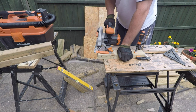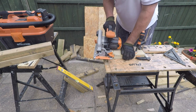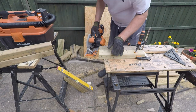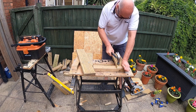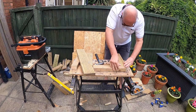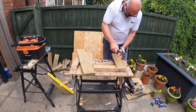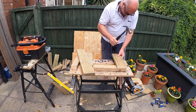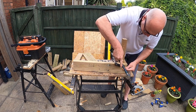Just to reiterate, I'm not working to a plan. The important thing about doing DIY projects like this is the fact that you don't need a plan unless it's something quite complex, which this is not. Once you start making projects and using different tools, it builds up your confidence. Just as I'm doing here - you'll be able to pick up a number of random materials, pull them together, and make something fit for purpose and very rewarding.